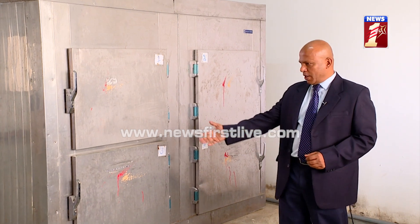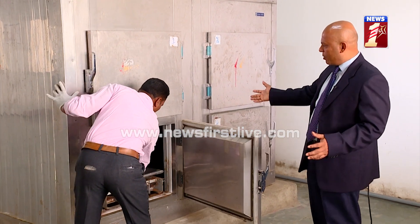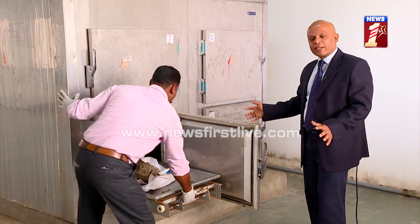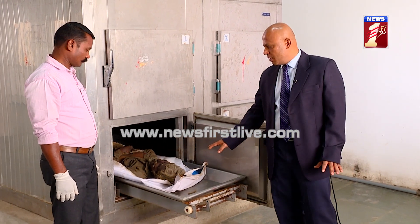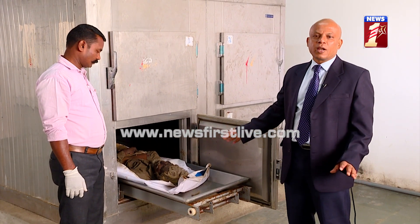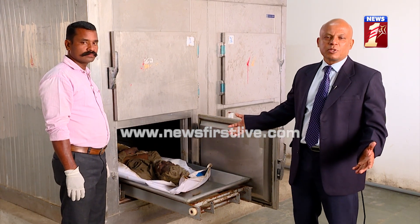I would like to demonstrate the body. We can see these are the cabinets with closed, airtight doors where we have kept the body. This is one body which has been kept for nearly around ten days — they are waiting for the family members to collect it. This is one such process which I would like to demonstrate.